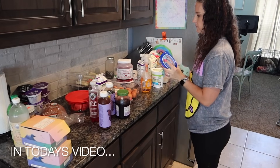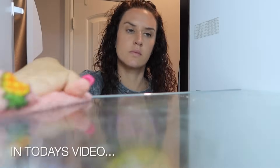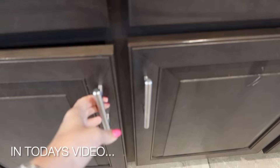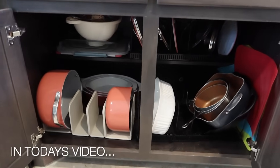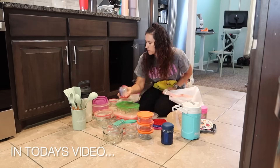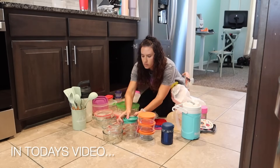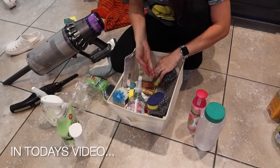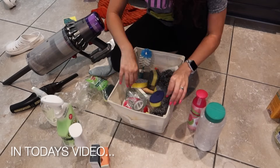If you are new here, welcome! I am a stay-at-home mama to four. On my channel, I love sharing realistic messy house cleaning, plus decluttering, organizing, and laundry motivation. I throw in grocery hauls every once in a while. So if you enjoy realistic cleaning motivation, I hope you hit that subscribe button and stick around — I would love to have you here.